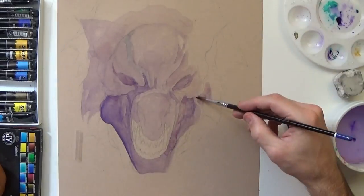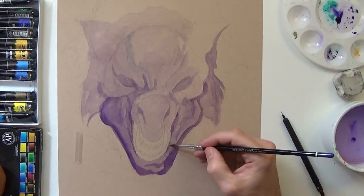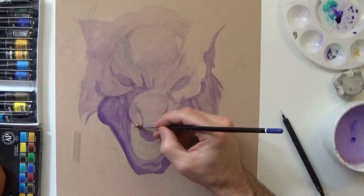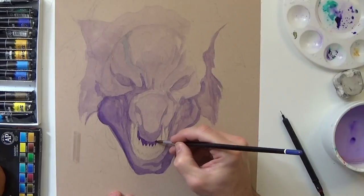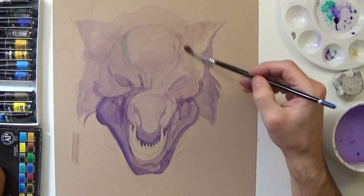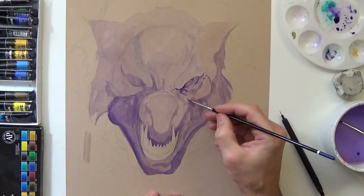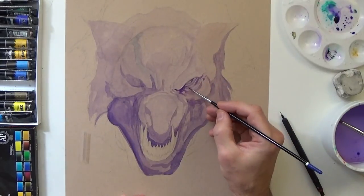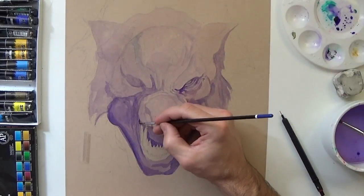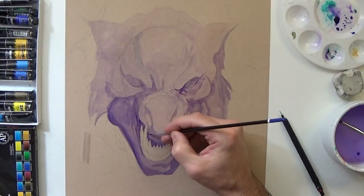Right here you're seeing me lay down my base coat of watercolor, just trying to get my value structure down. I really wanted to keep this drawing big and simple because I wanted to mess with the technique a little bit more than I did on the previous paintings — I did Hellboy and Poison Ivy. I also wanted to mess around with going over these with some colored pencil and seeing how the paper would hold up.